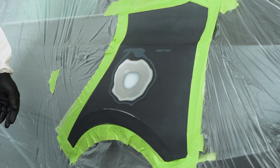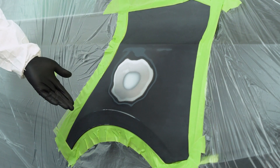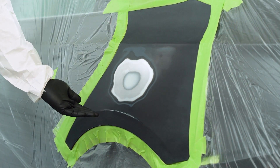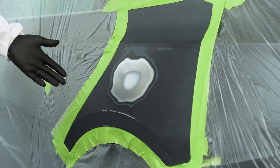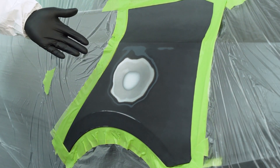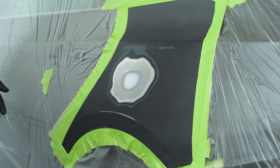Now as we apply this etch primer, you want to make sure you cover all of your bare metal that's exposed, including any burn-through such as what we have below on this body line. However, you don't want to over-apply it near the filler because that can cause some problems. Next we'll show you how to set up the spray gun for that etch primer application.